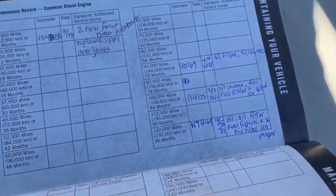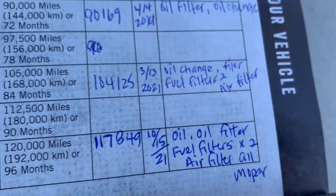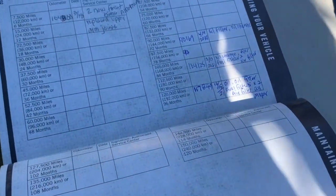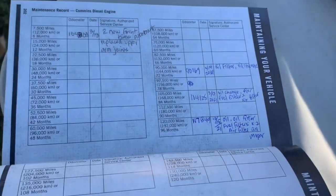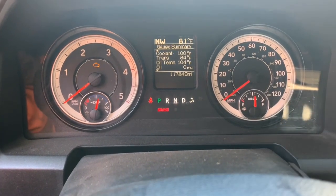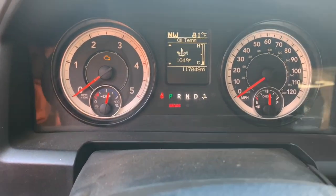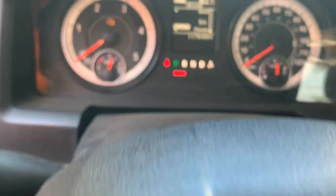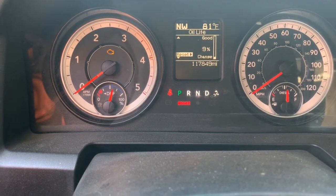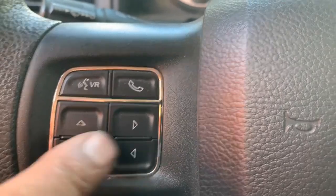If you're changing your oil yourself, you should make a note of that in your owner's manual. Although your truck has an indicator, it's nice to keep a record of what you've done and when you did it. Now he's going to reset the oil life and the fuel filter indicator on his Dodge Ram 5500, done right here on the steering wheel. Just follow these arrows — up, down, and right.